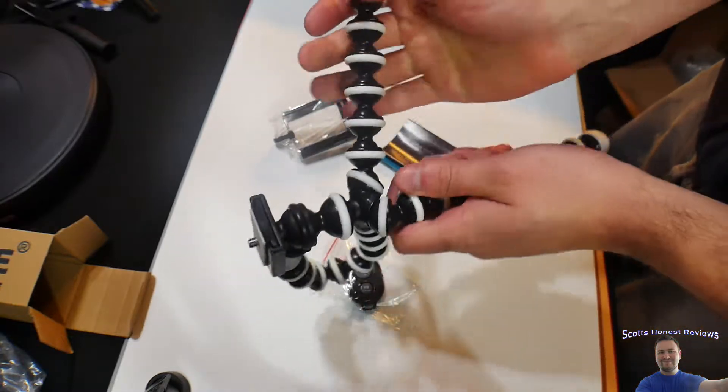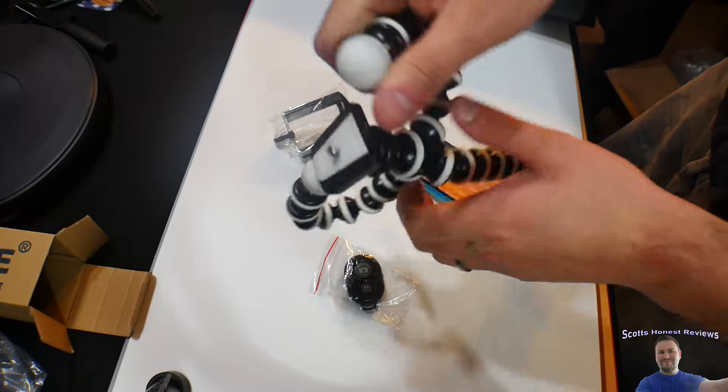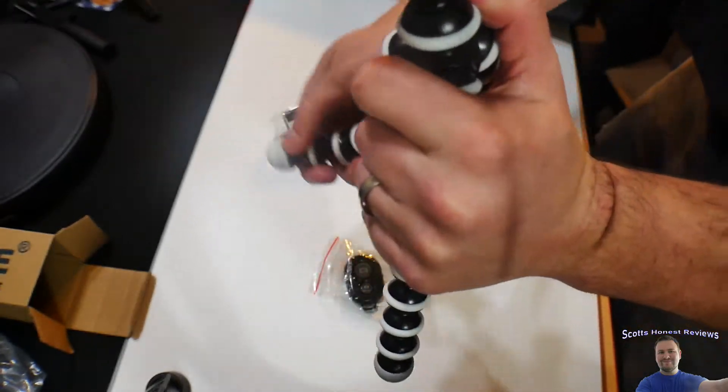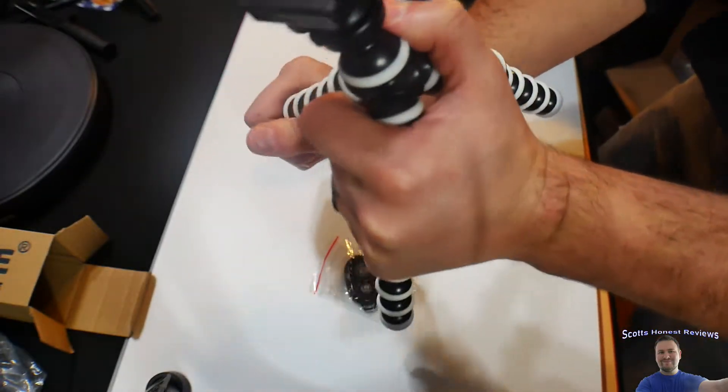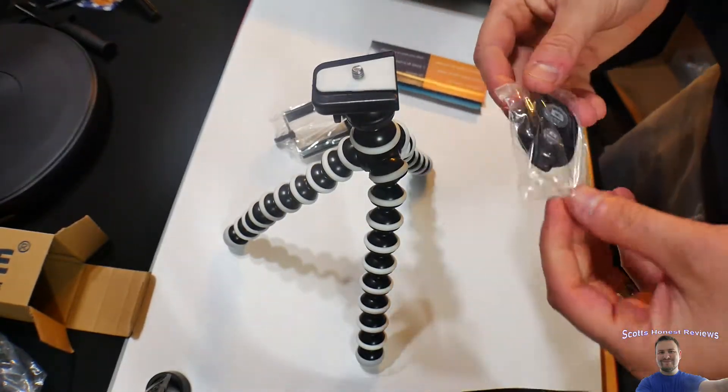This little funky looking thing flexes like this. Look at this. Not only can you wrap it around something and it will hang there, but you can use it as a standalone tripod, like this. It's insane.